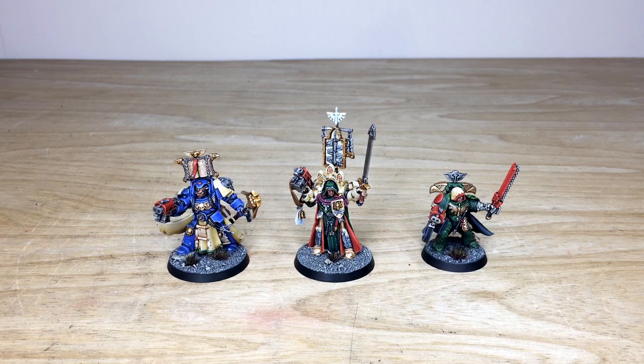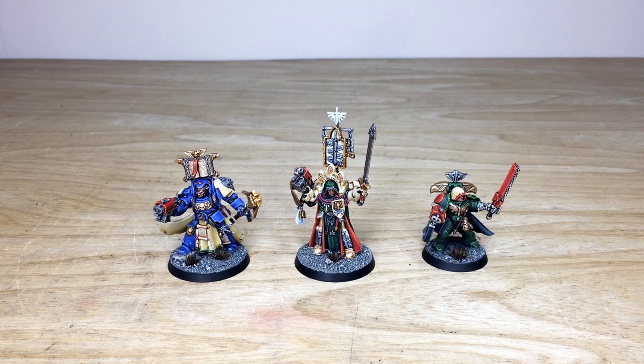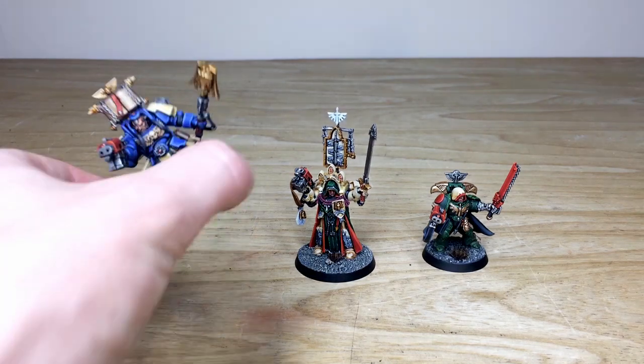First up from this Dark Angels army we've got the characters — there are three for this force. We've got the awesome Terminator Librarian, Belial himself, and then another captain as well. Three awesome character models. Let's start by having a look at the Terminator Librarian.